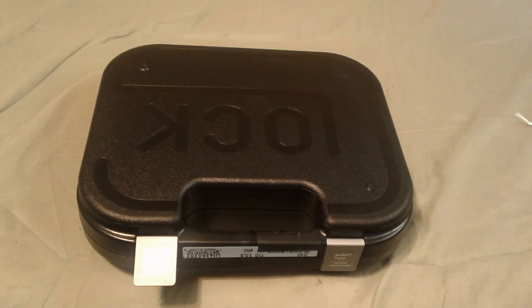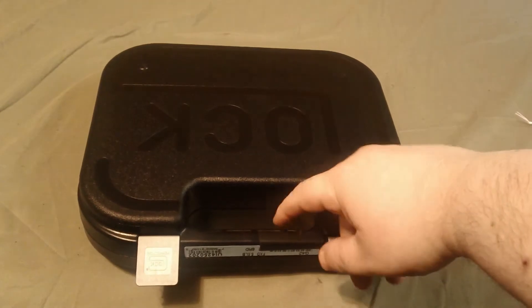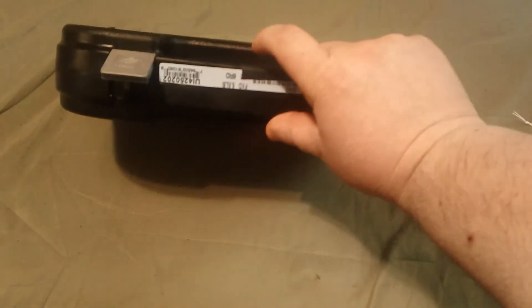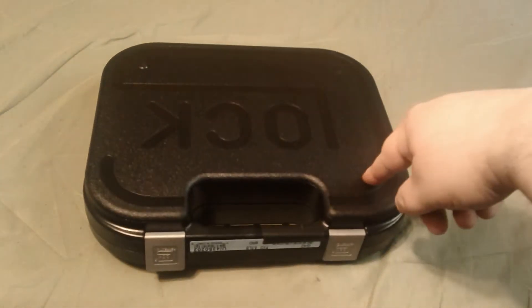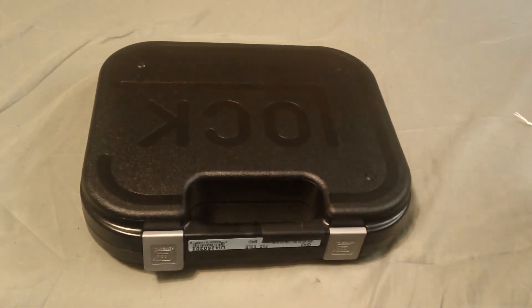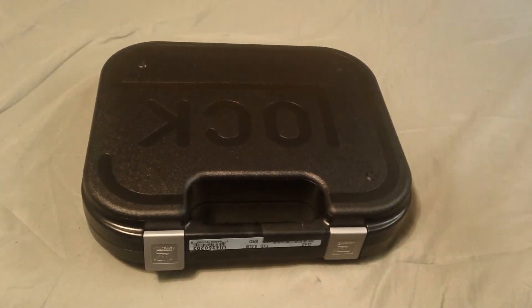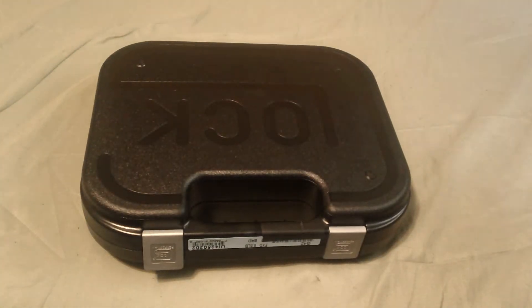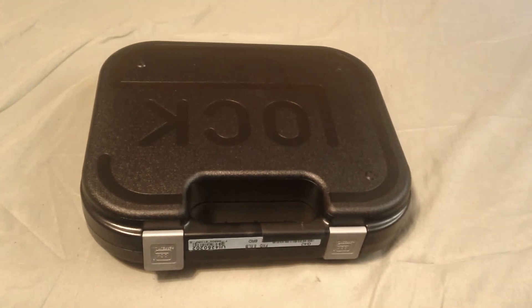Hey, what's going on people, Plumpy Man here doing another little video. This is the latest score I picked up the other day. I found a place here in the state where I live that does the blue label Glocks. If you don't know what that is, the blue label is a tag that came on it — it's for military and police and you get a discount on it.